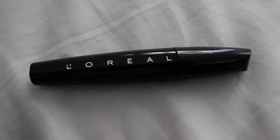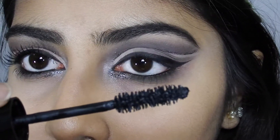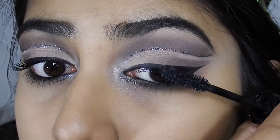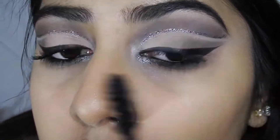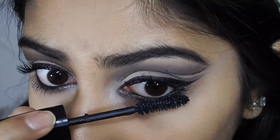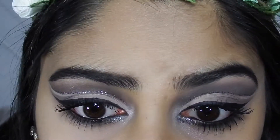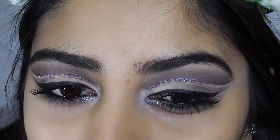For mascara I'm using this L'Oreal mascara — I'm sorry, I don't actually know the name of it. I'm gonna go put on my false lashes now because I can't put them on camera — I suck at it so bad. I'll put those on and be right back. Okay, I've put on my false lashes.